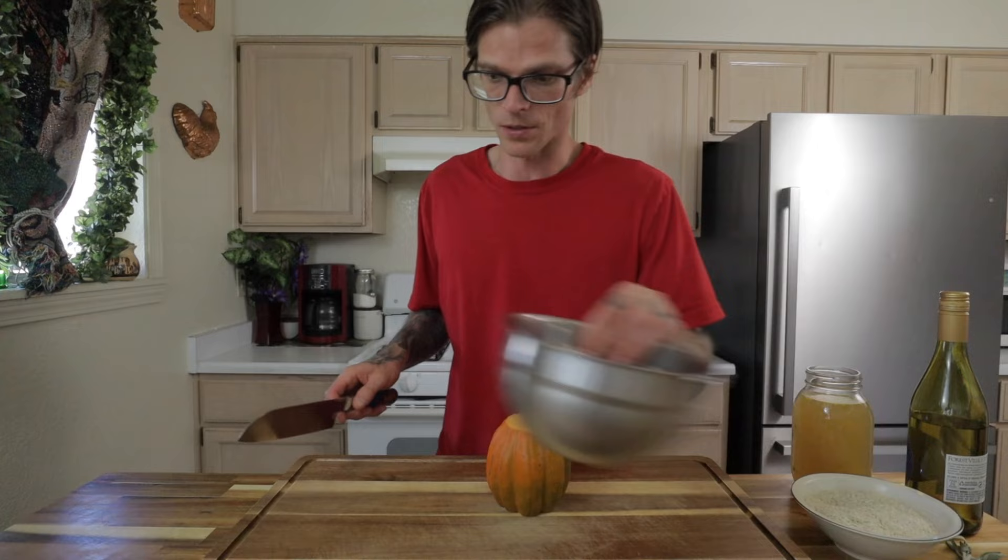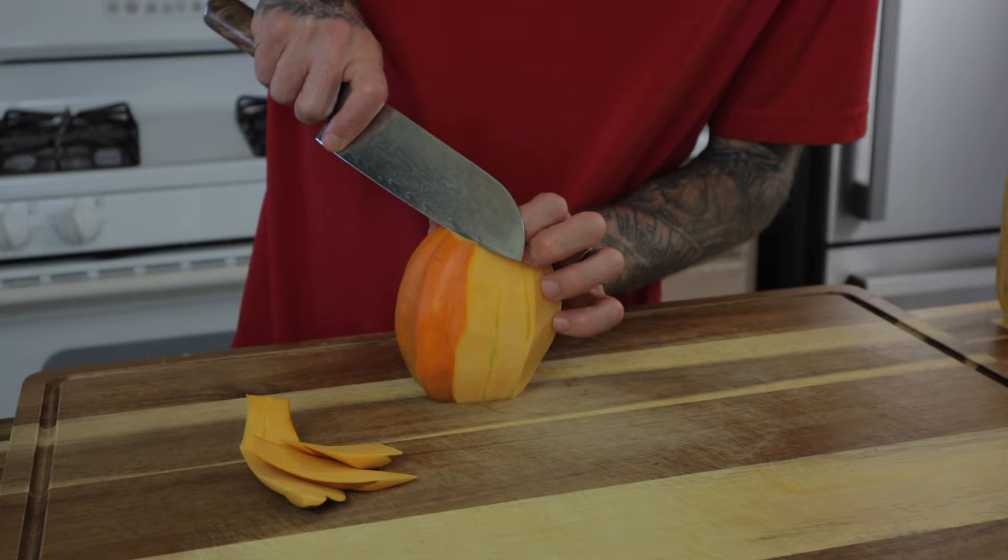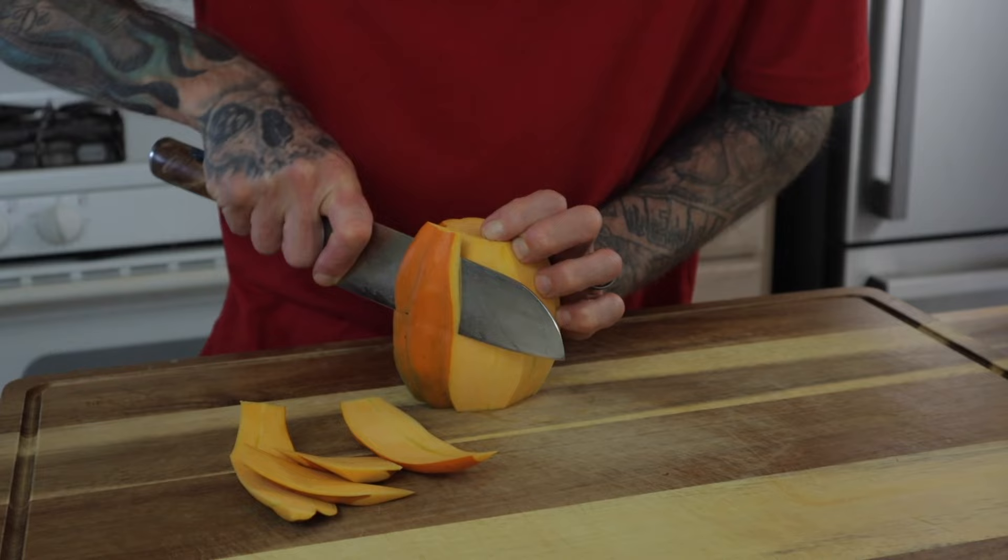Cut the ends off the squash. Make sure you have a little bowl to catch any trimmings. Very carefully cut the rind off the squash — that's why it's important to have a very sharp knife. I'm using a downward slicing angle when cutting off the rind, which helps control the knife and ensures that you don't accidentally slip.